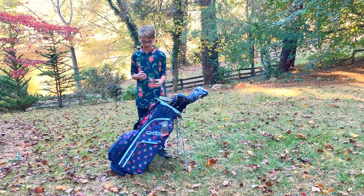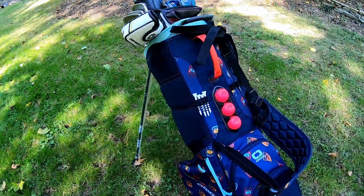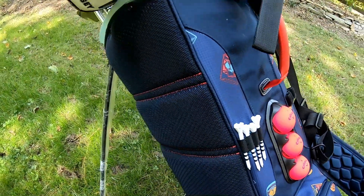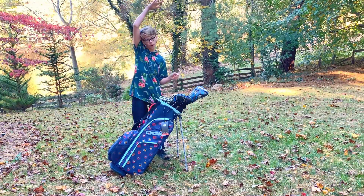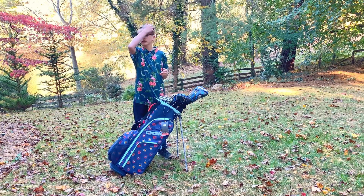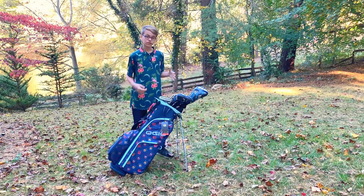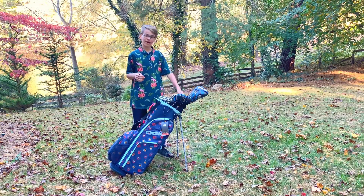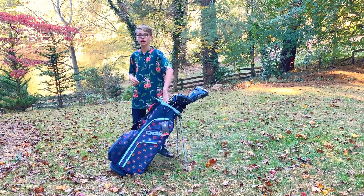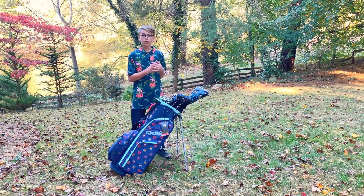Now for some of the good things. One thing I like is what they call a ball silo — it just stores your balls so you can grab one for easy access, grab a tee, and hit the ball. I also like the patterns OGIO has — they've got a lot of cool patterns. On the top, it's good for your drivers: it's an 8-way top, so it's got eight different dividers with sleeves going all the way down so clubs don't rattle against each other.